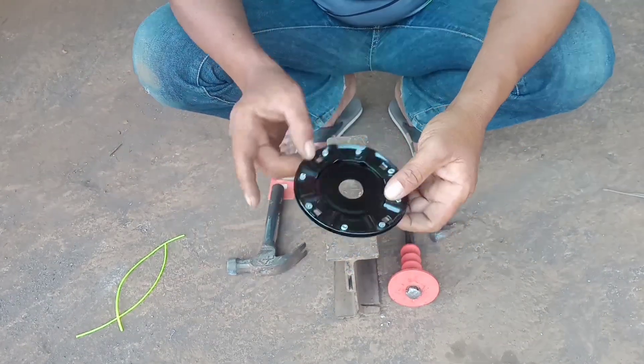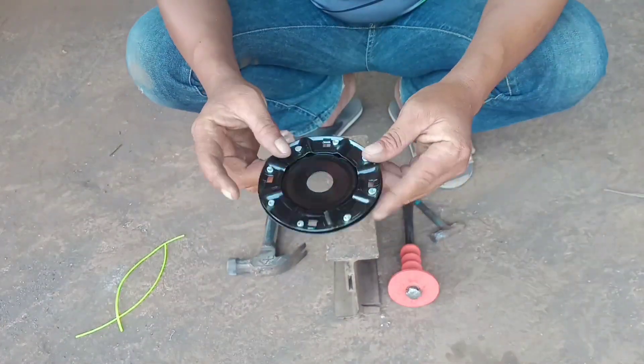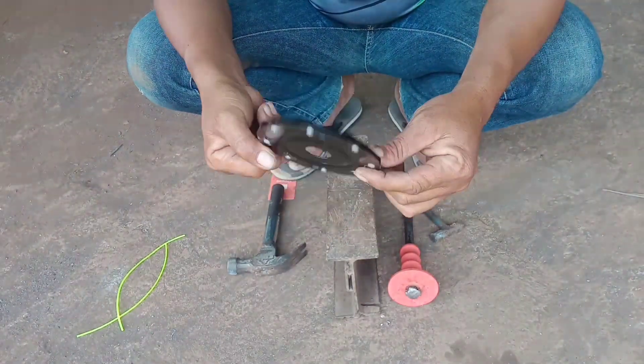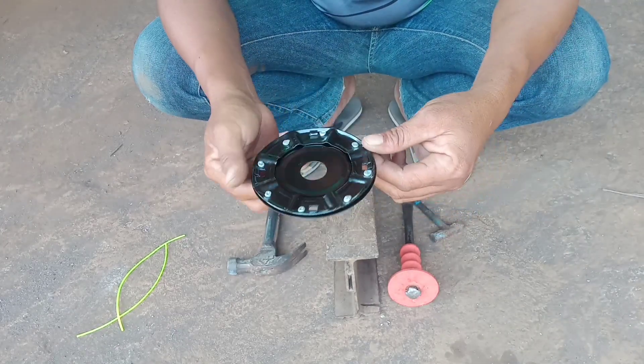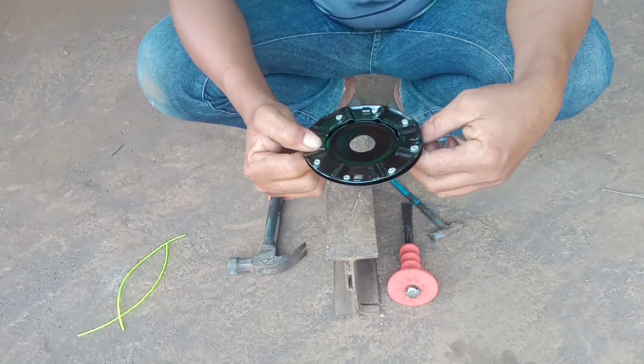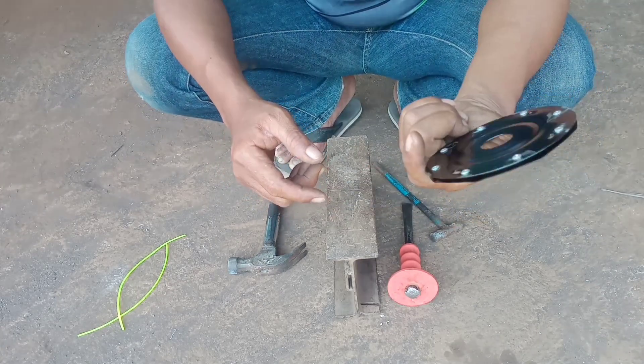Untuk tali 2.2, saya menggunakan 2 lubang saja, yang lainnya saya biarkan. Untuk tali 2.4, oke, sekarang ini sudah jadi. Jom, sekarang kita tes di mesin Eco RM435 menggunakan pickup. Pasti anda belum pernah tengok saya menggunakan pickup di mesin rumput Eco.